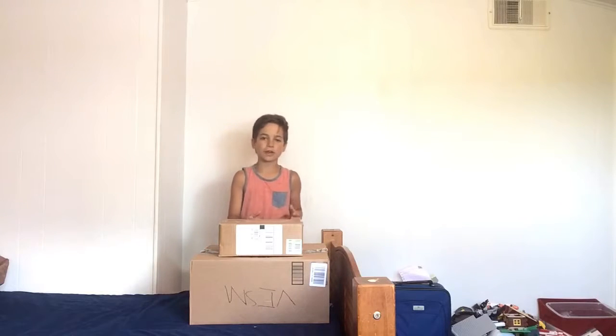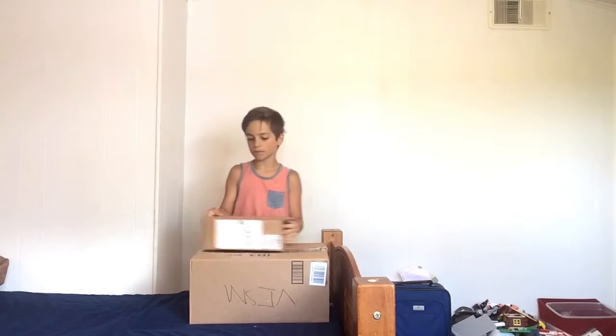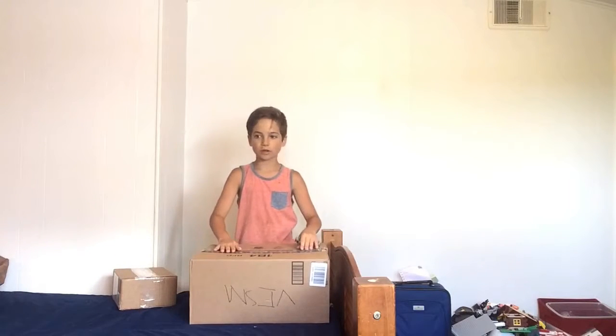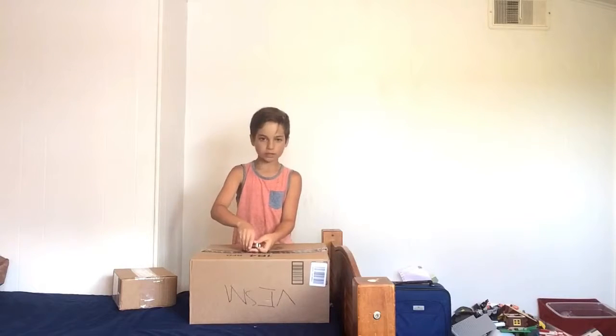Hey guys, my name is Claude Steen, here with an airsoft unboxing video. Here's my gun — it's from evac.com. Here's my tactical apparel — it's from amazon.com. So let's go ahead and unbox the tactical apparel.